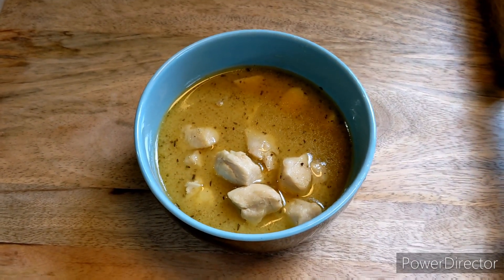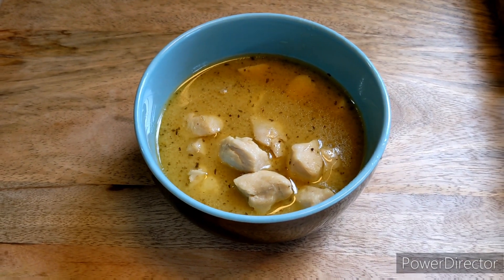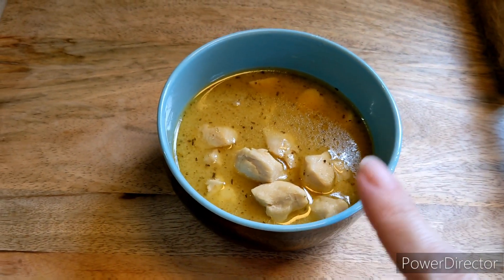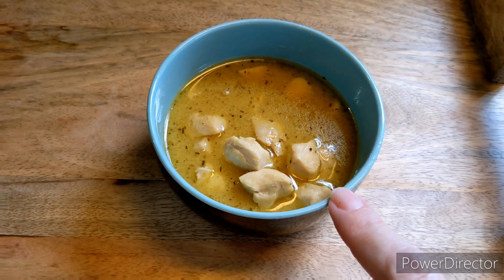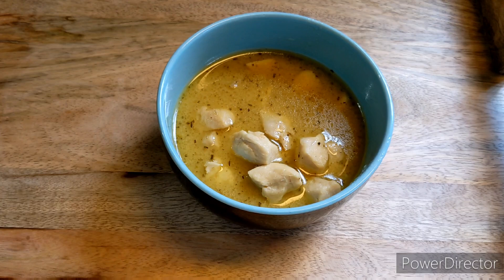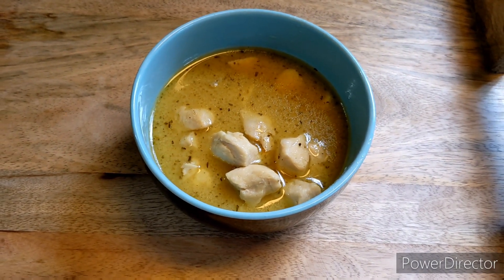Greetings and welcome to another episode of Recipe Wednesday. Today we are making Sam's soup from Lord of the Rings — kind of. The original recipe called for rabbit, but I'm not going to try to cook rabbit. Chicken I think is close enough. Let's get going.